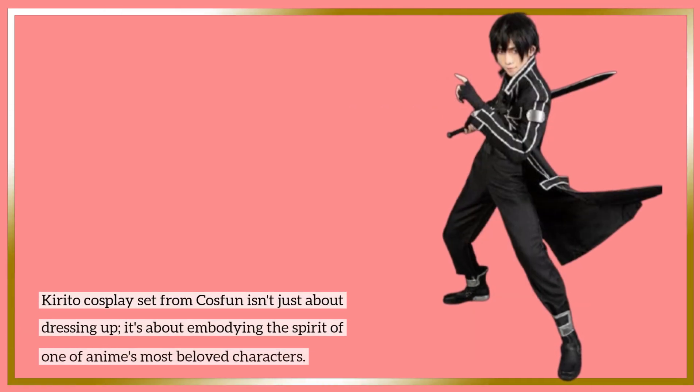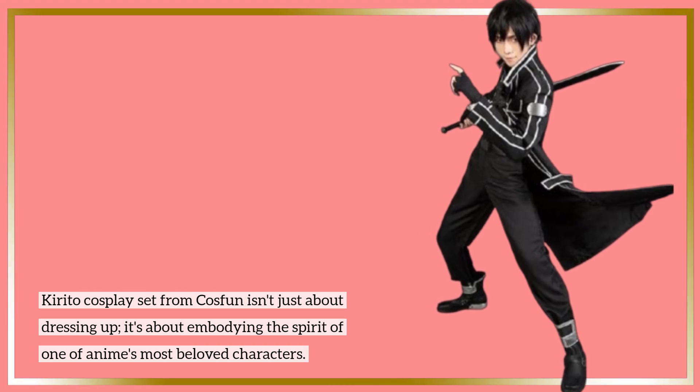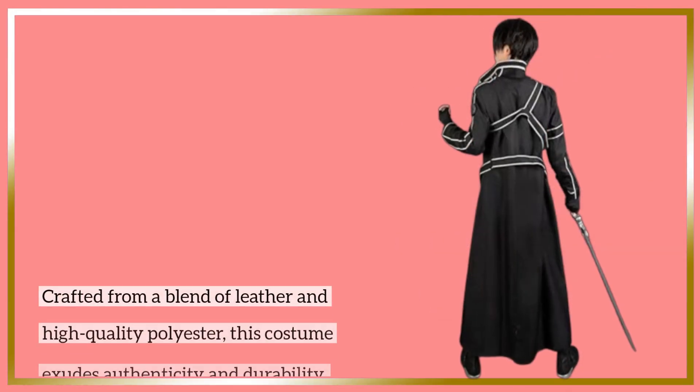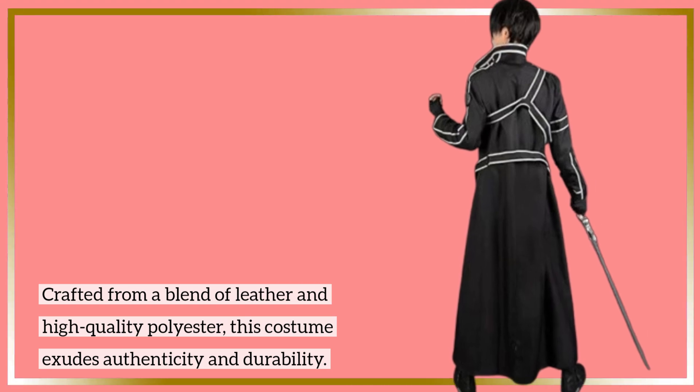The Kirito cosplay set from Cosfun isn't just about dressing up — it's about embodying the spirit of one of anime's most beloved characters. Crafted from a blend of leather and high-quality polyester, this costume exudes authenticity and durability.